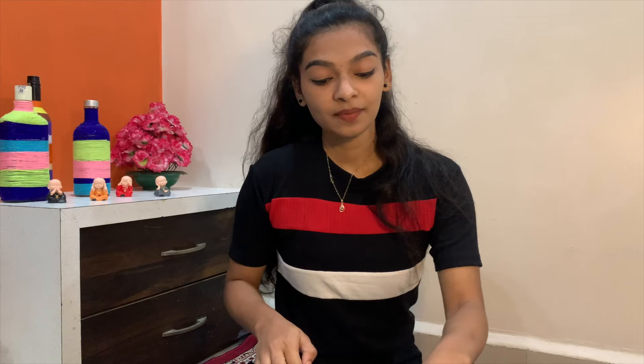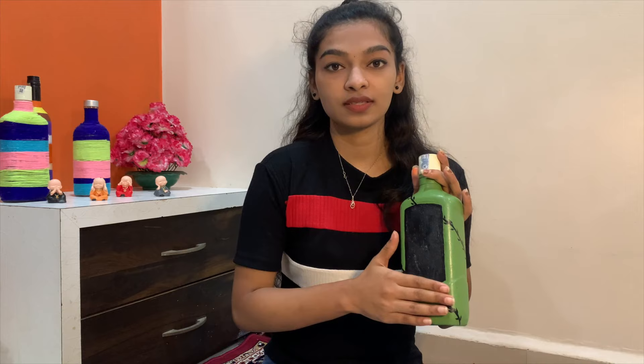Hi, this is day 2 of painting the bottles. Today I have done the base painting of 3 bottles. So today I will be drawing designs on these. Let's get started.